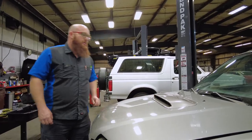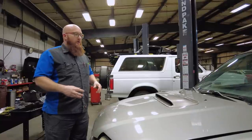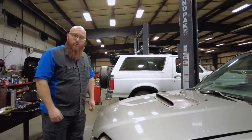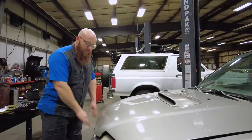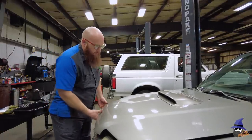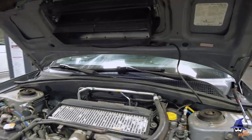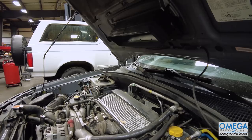This little scoop right here is not really for air going into the engine — it's air going into the intercooler. This thing is turbocharged, and the intercooler is not up here by the grill; it's right there. As you can see, this little duct work here goes right to the intercooler and cools the air.